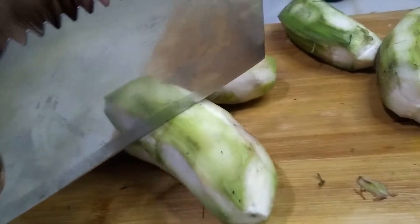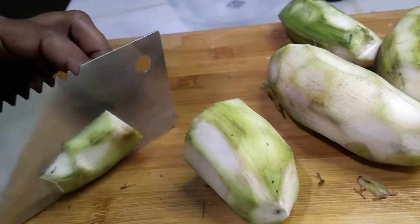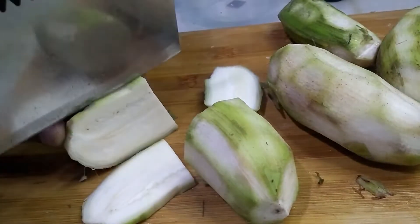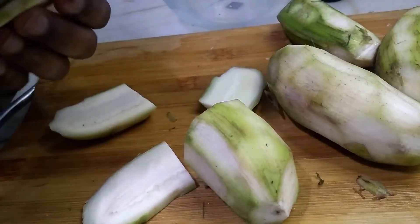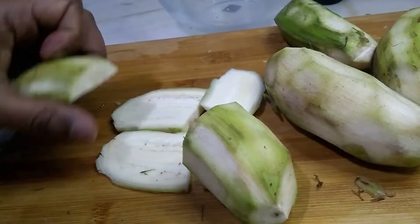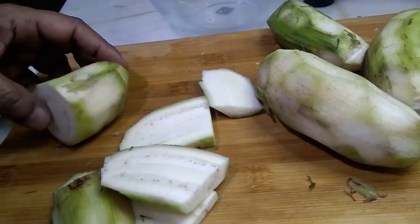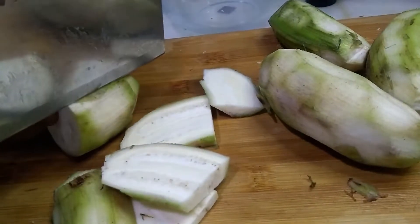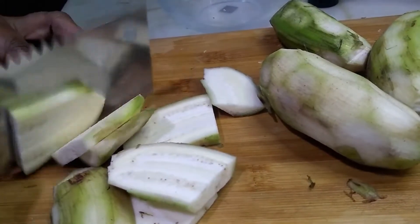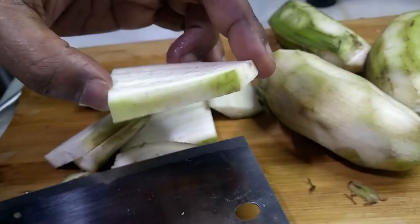Cut the bananas into slices — something like this, not thin, a little thick. This much thick.